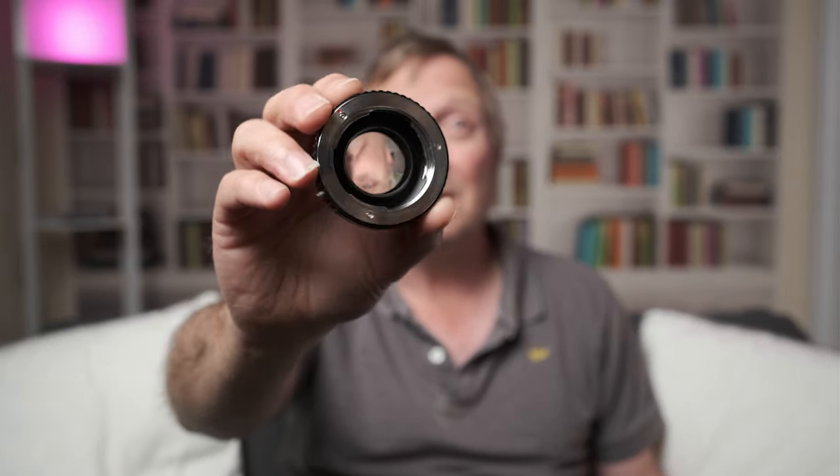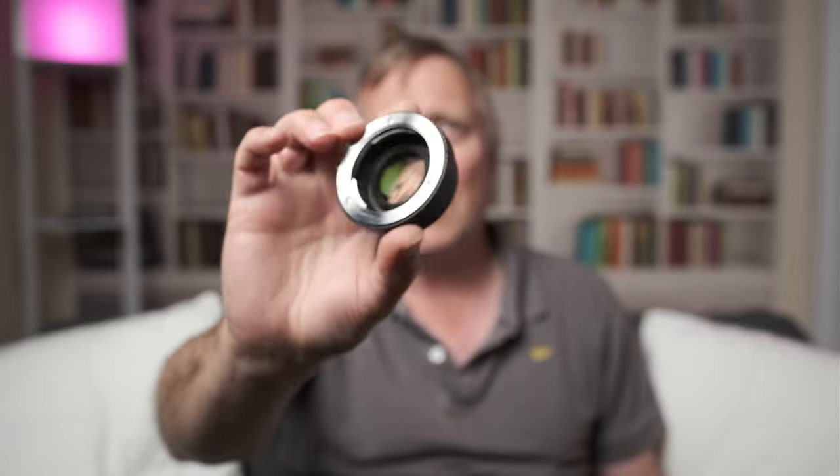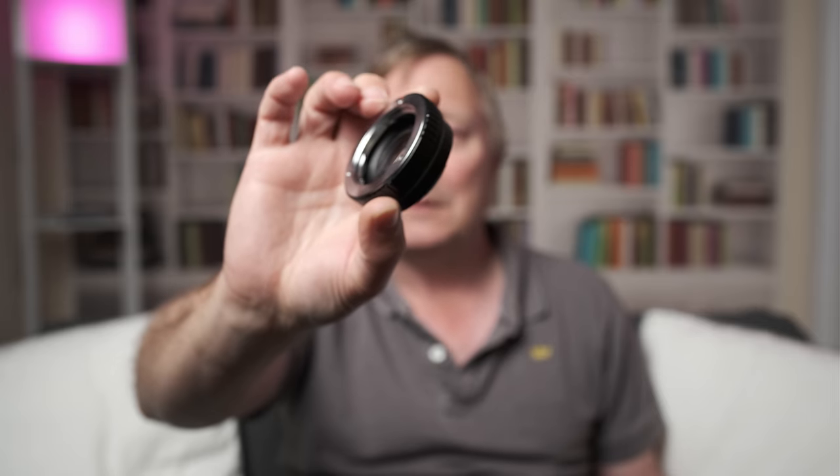Our Fuji camera is an APS-C crop sensor, so putting this adapter on means just the centre of this circle of coverage is used. Does that make a difference? And if so, does using one of these speed booster type adapters — this is a cheap Pixco one — make any difference?